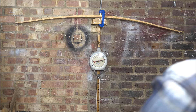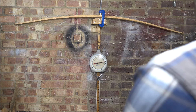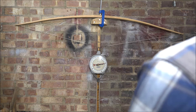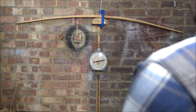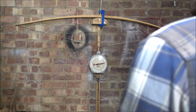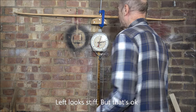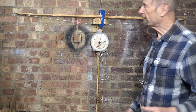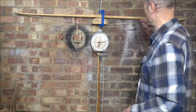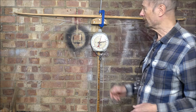Oh, that's not looking bad. So 50 pounds at about 13 inches — we're still stiff.